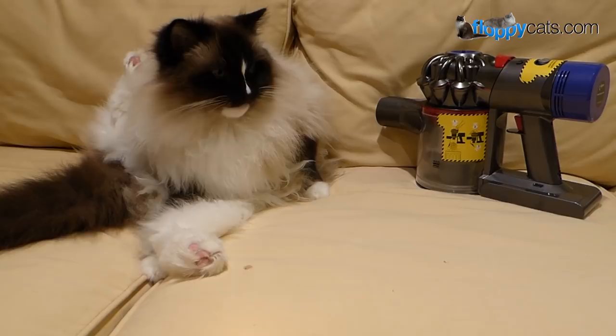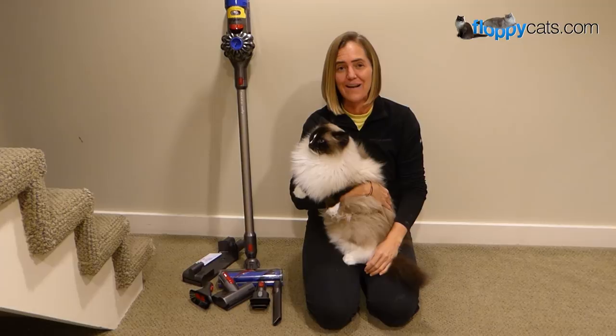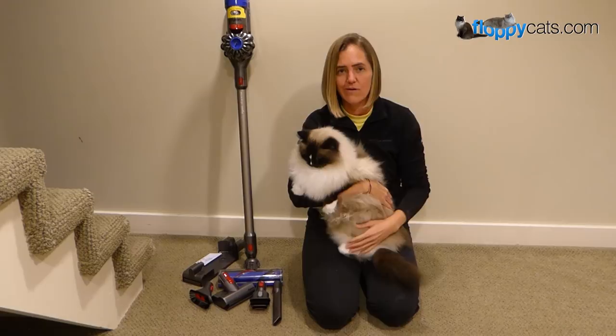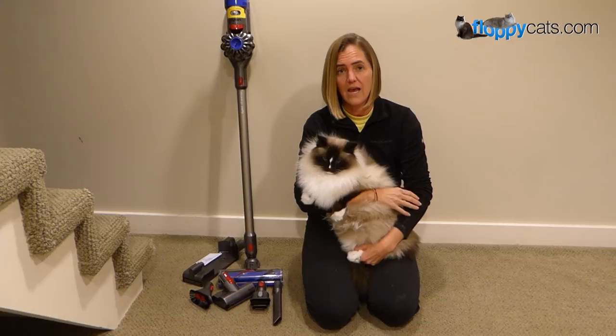That wraps up our product review video for the Dyson V8 Animal. If you have any questions, please don't hesitate to ask — especially if there's something I didn't cover. I'll include a link in the About section below to where you can buy it online. Please let me know if you have a cordless stick vacuum, how you like it, what you use it for, and whether your life is better with it or without it — I'd be interested in knowing.